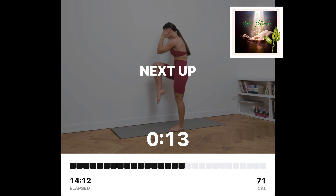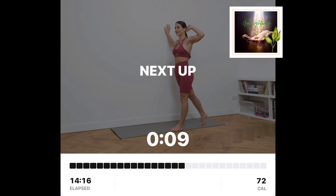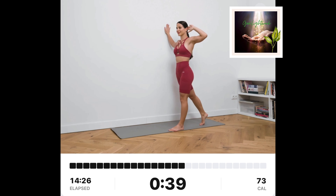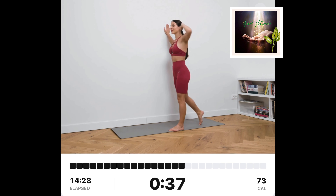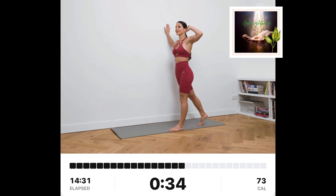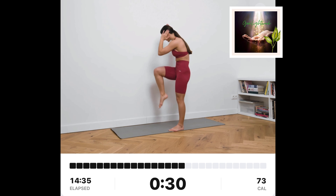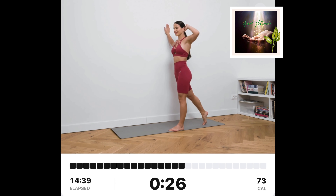Standing sideways crunch, right. Stand sideways of the wall. Put your right hand on the wall and left hand behind your head. Place your left foot forward and stand on your toes with your right foot. From there, bring your left elbow towards your right knee.